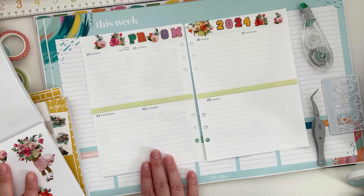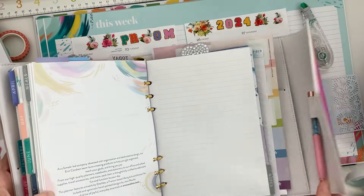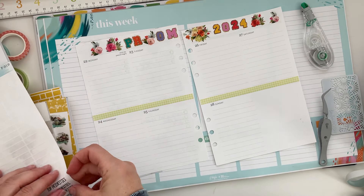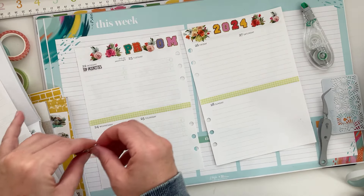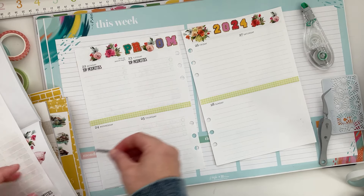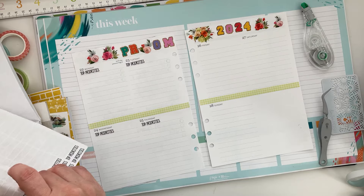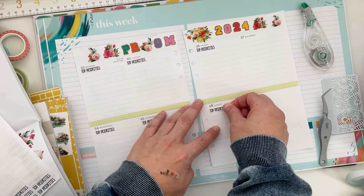Next thing I'm going to do is get my priority stickers — I have some left in here. I'm definitely going to need a checklist for this week. I already made a checklist — if you watched my April monthly and dashboard setup, one of those was prom to-dos. I just hope everything turns out all right. I'm trying not to stress out because I want her to have a good time and a memorable time. I do want to get some good photos, but I also kind of want her to make her own memory.